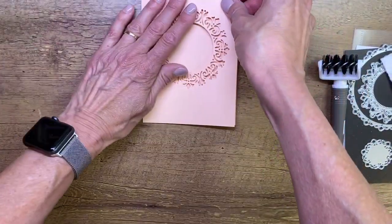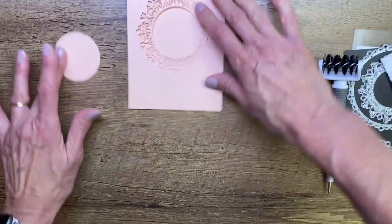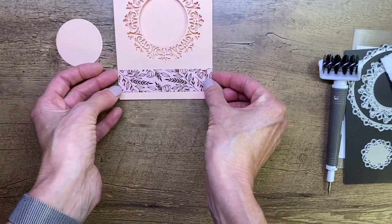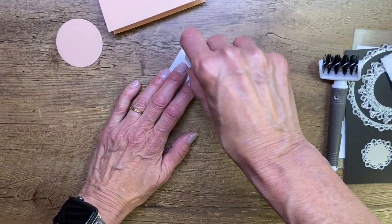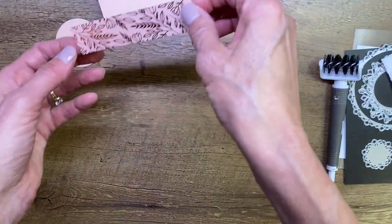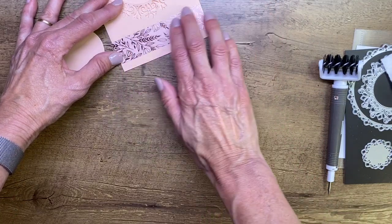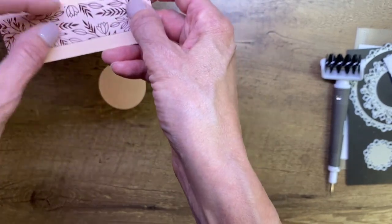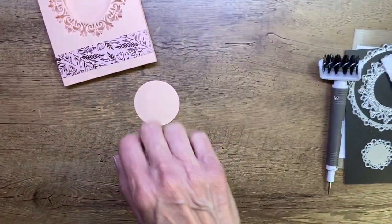We're going to fold our card in half — grab my bone folder and give that a crease. We're saving that circle because we want it later. Let's go ahead and add our pretty paper to the front here — get some adhesive on there. Such pretty paper! I love the shimmer of that metallic. Position it so it's roughly the same distance from the edges — it looks good. Now let's grab our insert piece.